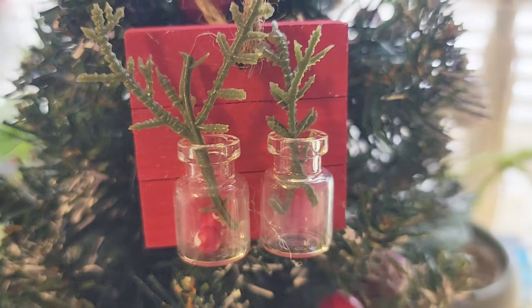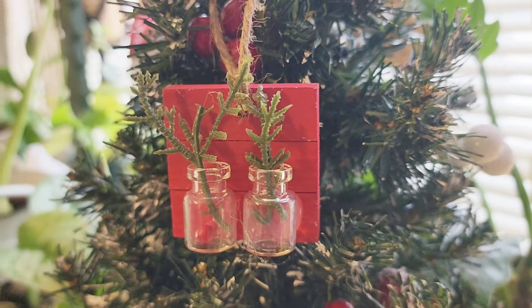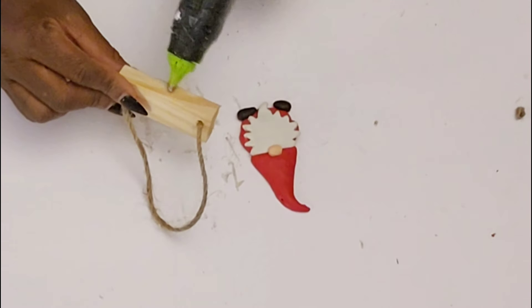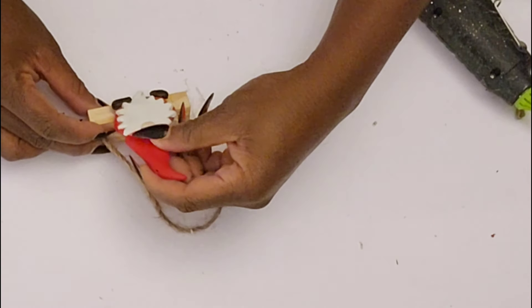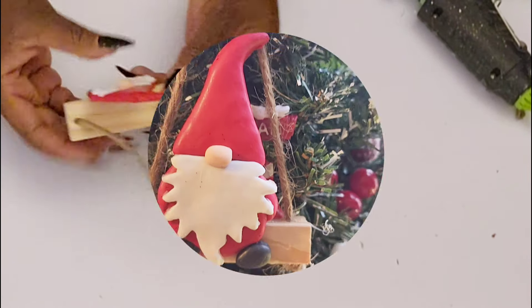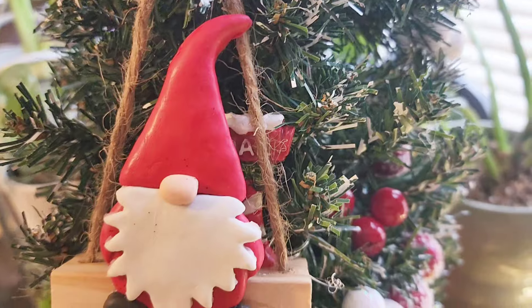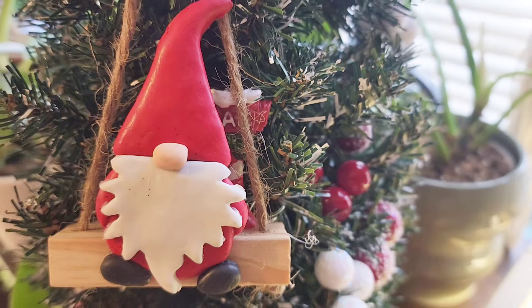Don't forget, after watching my video, check the description box below for the link to my friend's channel for more inspiration. For the next ornament, I'm using another one of the larger tumbling blocks with a hole drilled on each side. I added my jute hanger and used this little gnome ornament from the Dollar Tree — I wanted it to look like he was sitting on a swing. I love how this one turned out. All of these ornaments today were really simple and they're going to look really cute on my tree.